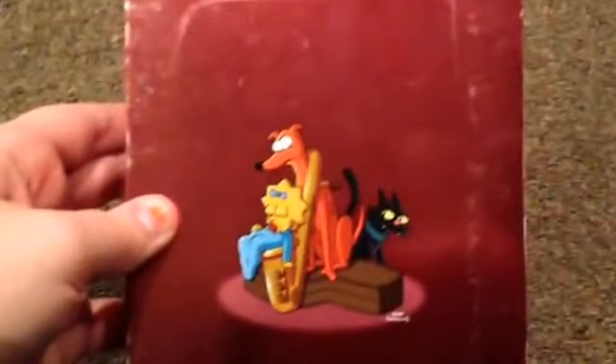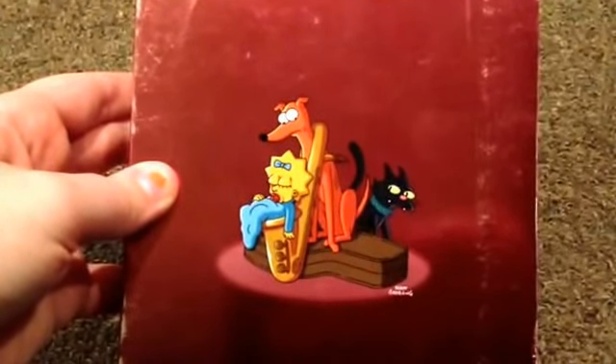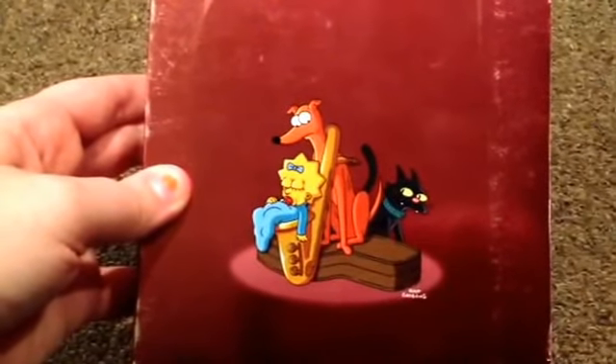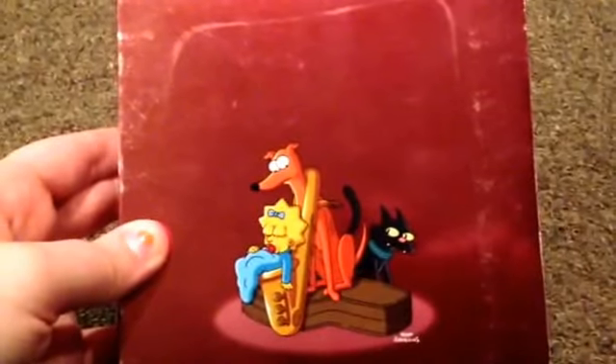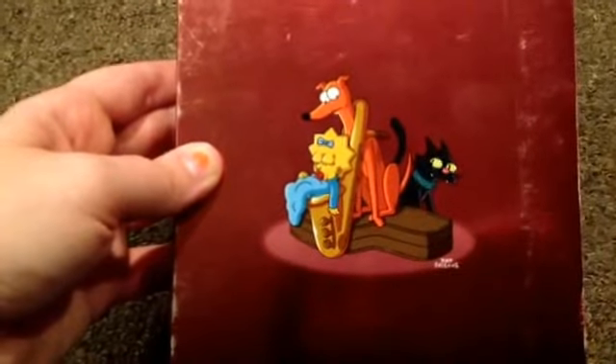On this side we have Brandine and Cletus, and on this side Brandine and Cletus again. In the back we have Maggie asleep on Lisa's saxophone and Santa's Little Helper tangled up in it, and Snowball 2 just sitting there. Santa's Little Helper is sitting on the saxophone case.